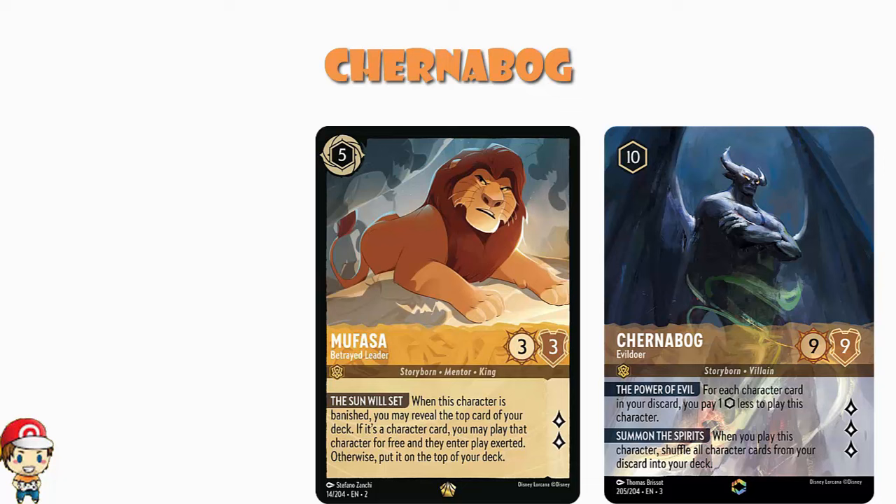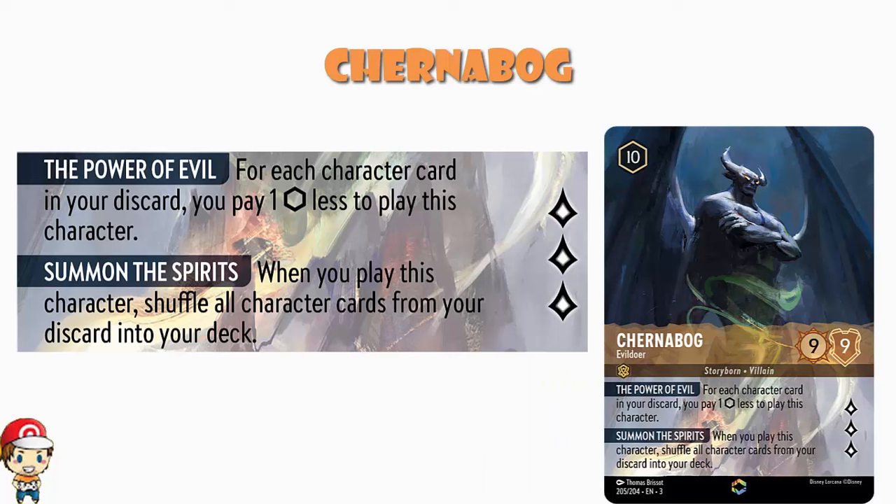Now there's another ability we need to mention: Summon the Spirits. When you play this character, shuffle all character cards from your discard into your deck. So essentially you're only getting one cheap play before you have to build up your discard pile again — a little annoying, I grant you. But when you get Chernabog down it is going to be worth it. And yes, I know this is going to be a target for removal — it's a 9 willpower, 9 strength, quests-for-free juggernaut.